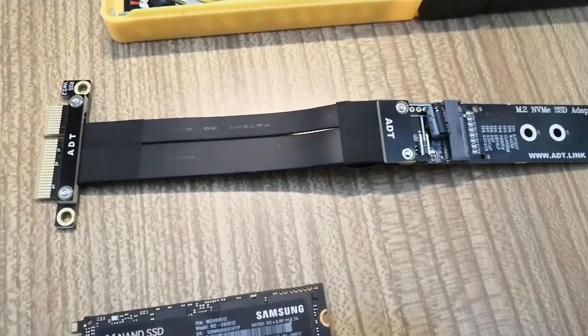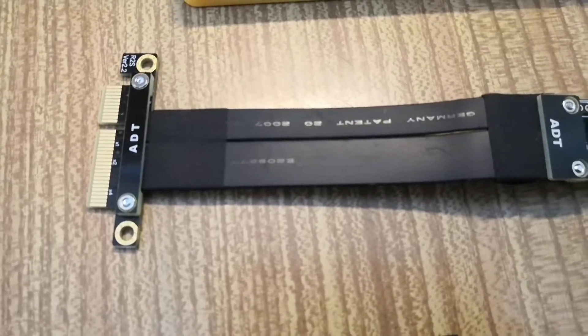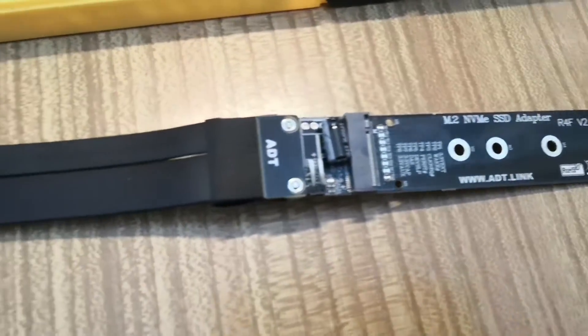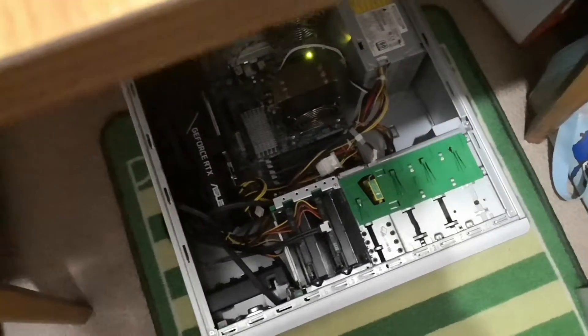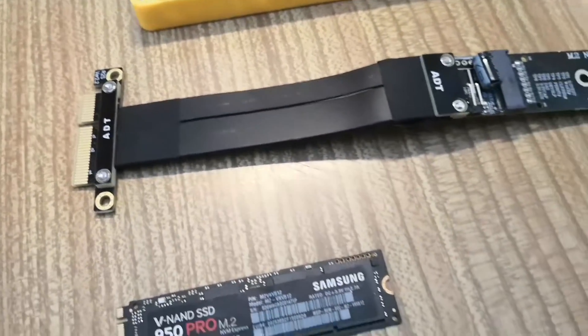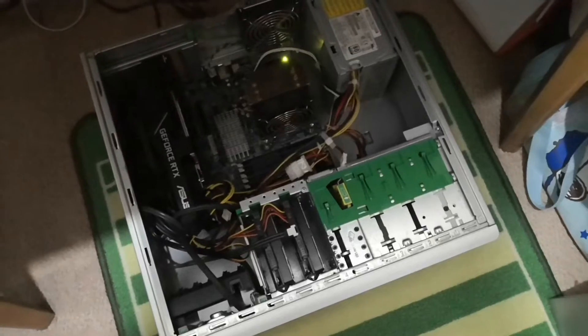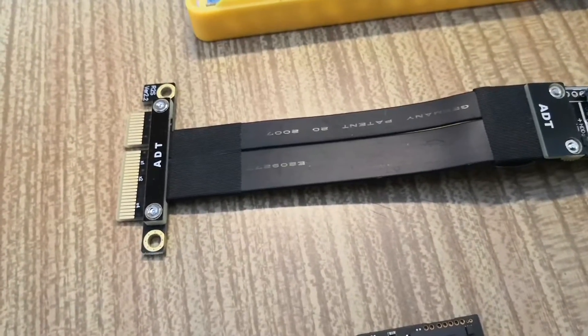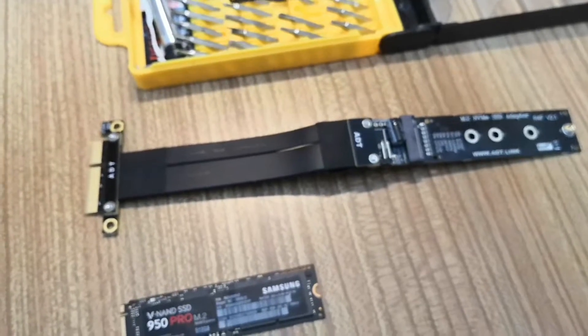Along with the NVMe drive I also bought one of these M.2 NVMe adapters — it converts from a PCIe x4 lane to an NVMe drive. Some of you might say the HP Z400 or X58 system only supports PCIe Gen 2, but PCIe Gen 2 per lane has a bandwidth of 500 megabytes, so times that by 4, PCIe Gen 2 x4 should give around 2 gigabytes per second.